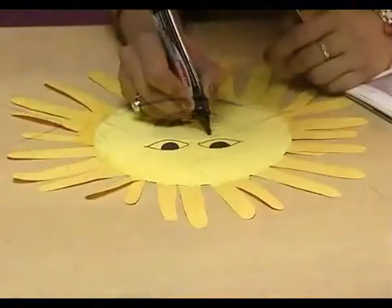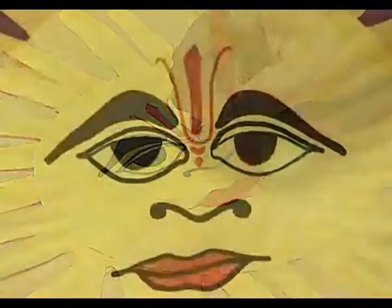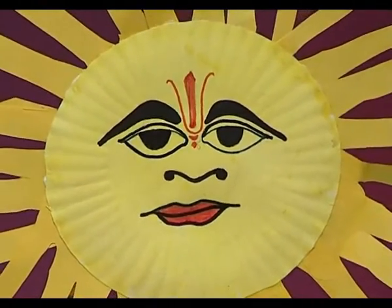Now, we draw the eyes, eyebrows, nose and mouth of the sun. And here, your sun is ready to shine brightly.